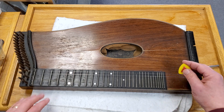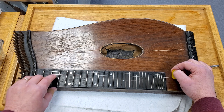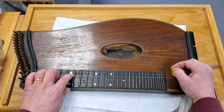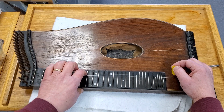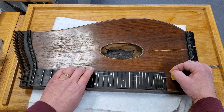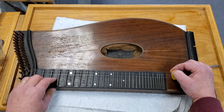You can easily bend the strings sideways over these frets. And then the thought was that you could press them against the frets as well. It's a little bit tough with these metal strings.